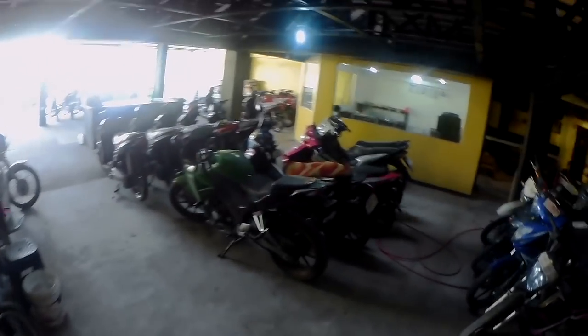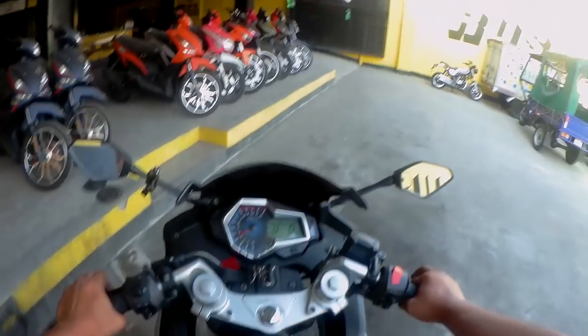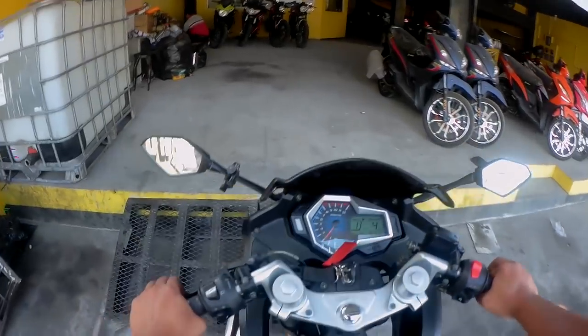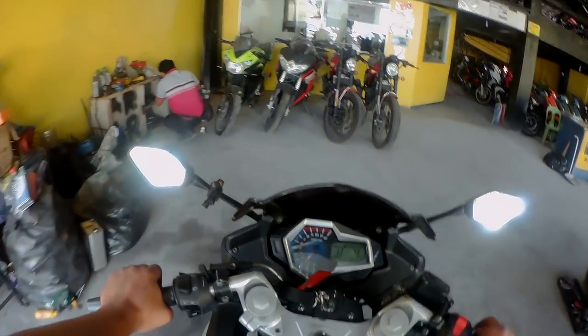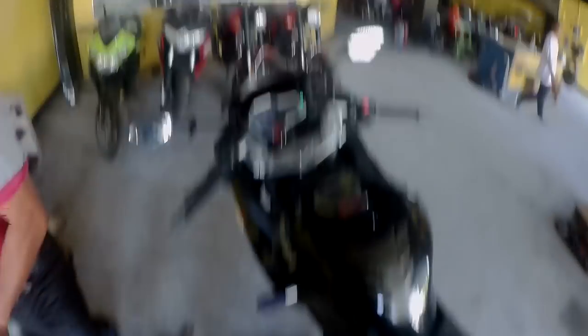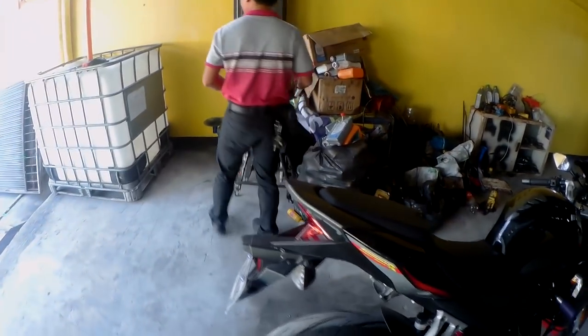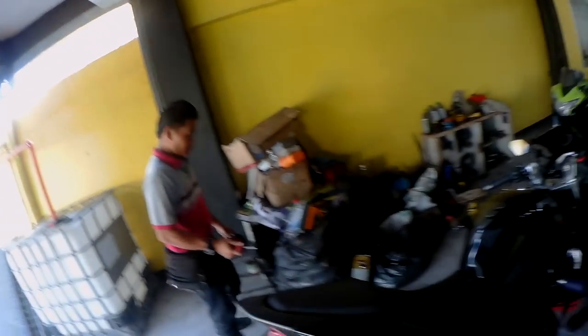Ang mali ko lang, hindi ko nadala yung shifter ko para maikabit ulit. Pero okay lang, kahit ako na magkabit nun. Muntik pa ako makaksidente nung nakaraan dahil sa shifter ko — harurot ako, nasa 7,000 RPM, kakambyo na ako, susungkitin ko sana. Buti hindi ko nakasungkit — mahal na ito kasi baliktad na siya.